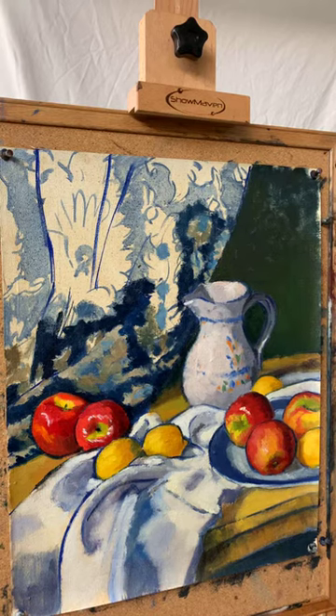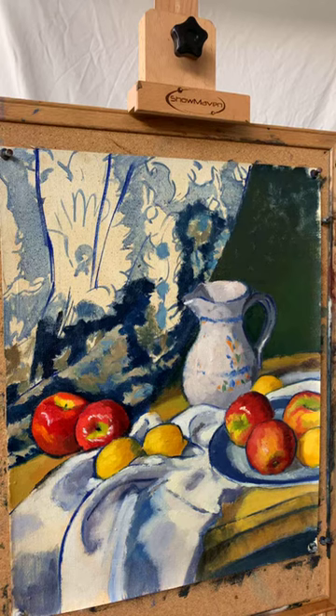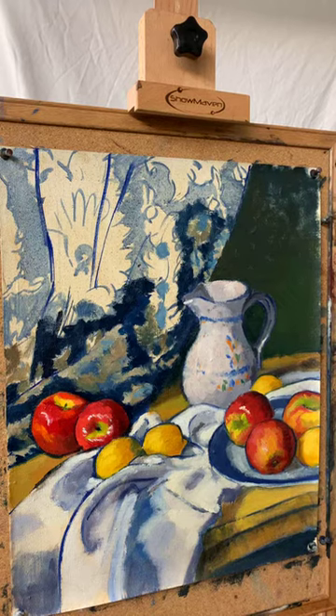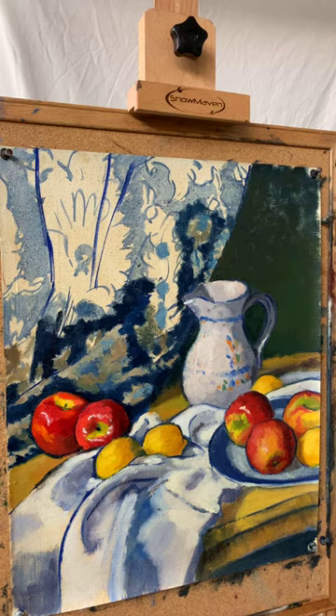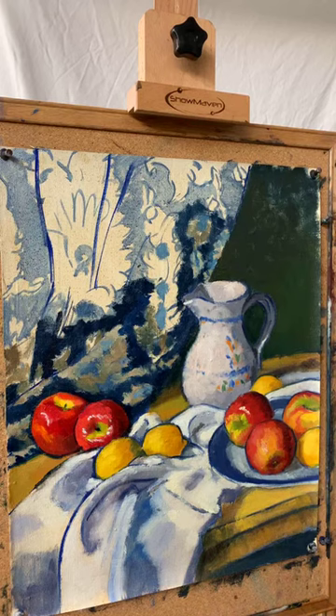I am working on this painting. This is a continuation of the demo that I was working on last week. For those of you who are new to my work, I'm teaching this class through the Alexandria Art League, and it is a really, in my opinion, really fun class. We've been copying Cezanne paintings, and then this painting is actually a new-to-the-world painting, but we are taking the lessons learned from Cezanne and applying them to a new piece of work.